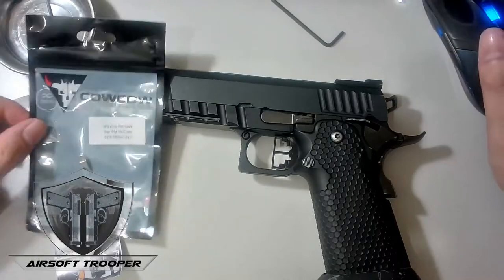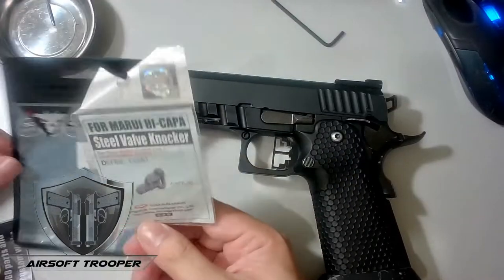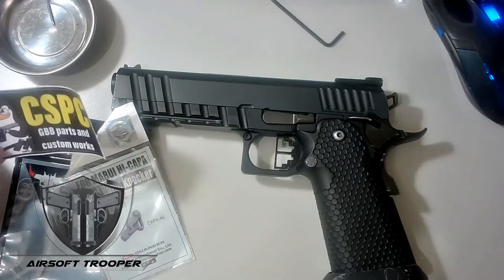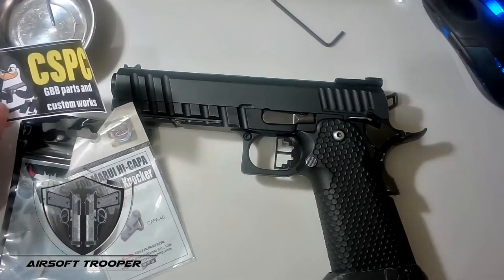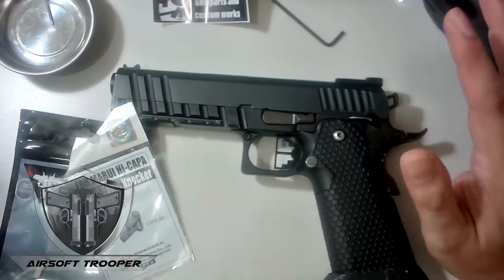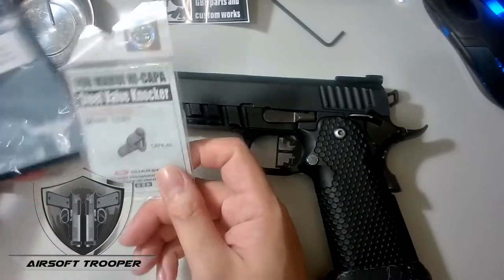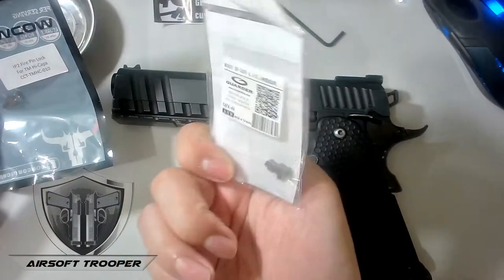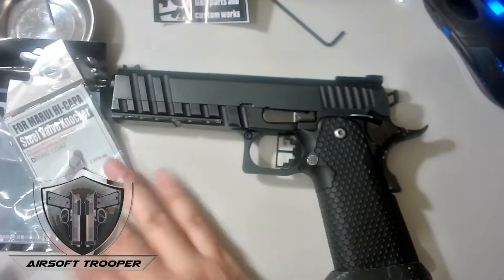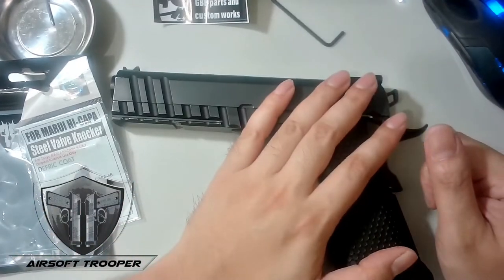So we'll be replacing it — that's what this video is about. At the same time, I'll be replacing the valve knocker. These parts were bought from CS Pro Customs. I got the CowCow — these are stainless — and this one is also stainless for Marui. The brand is Garter, and that's the one that was advised for me.